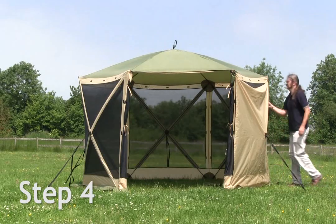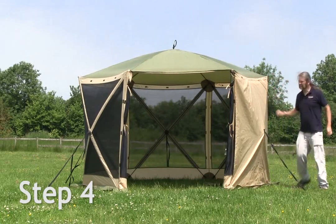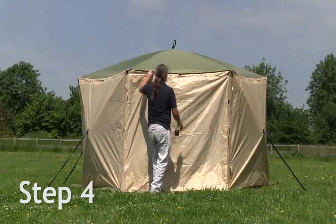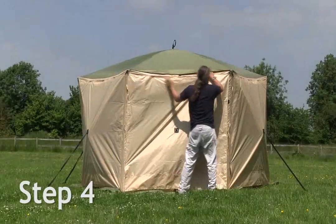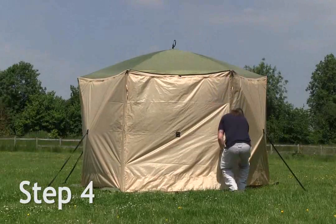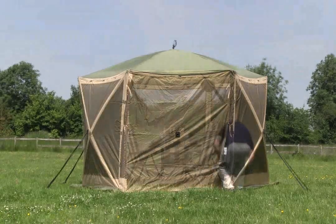You can fit as many or as few of the optional sides as required. They add privacy along with additional cover from the elements. If leaving the screen house erected for an extended period, an optional side cover enclosing the entrance can be added, making the screen house even more secure and closed off from the elements.